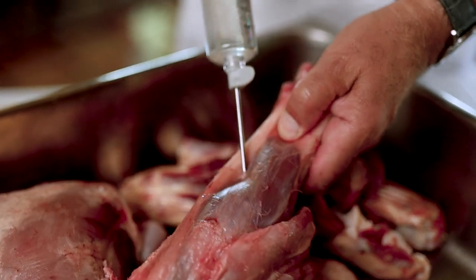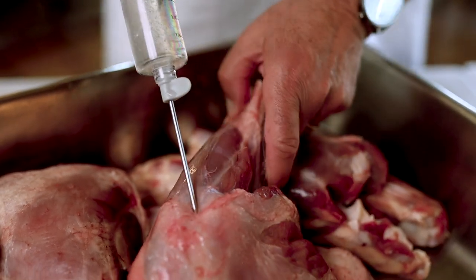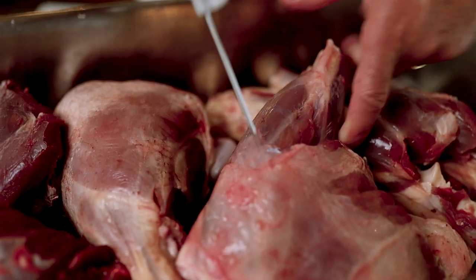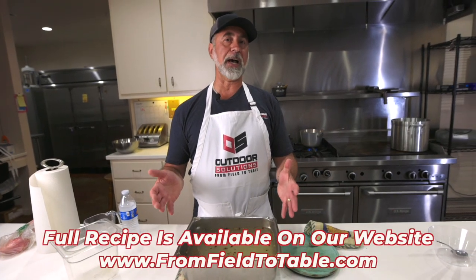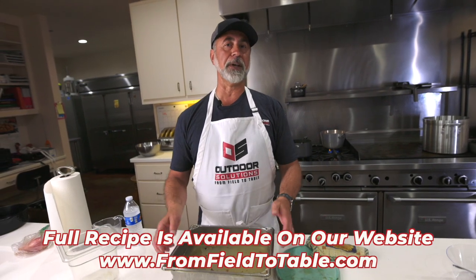You want to get that injection needle right down next to the bone and work it out. We call it stitch pumping — basically about every one or two square inches. The objective is to get about 10 to 20 percent of its green weight into the meat, which means if the meat weighed 10 pounds, we want to get one to two pounds of brine into that 10-pound piece of meat.